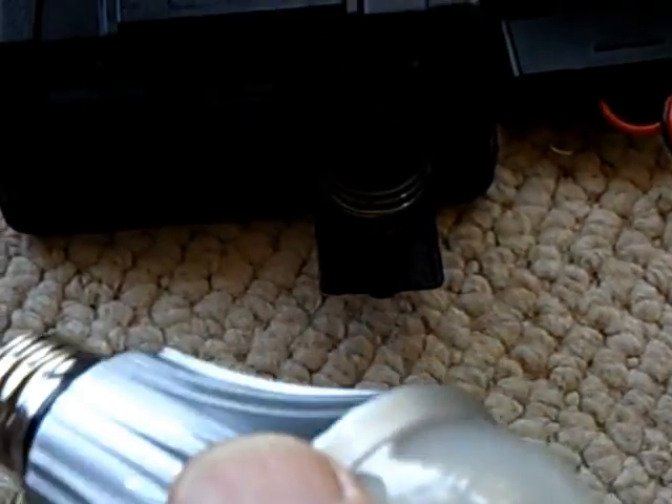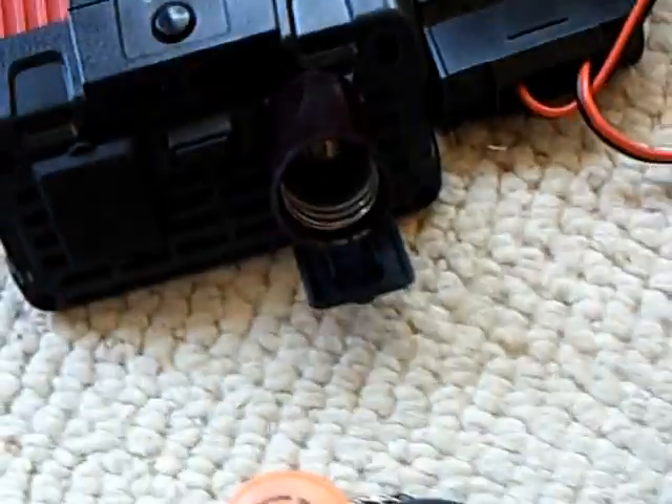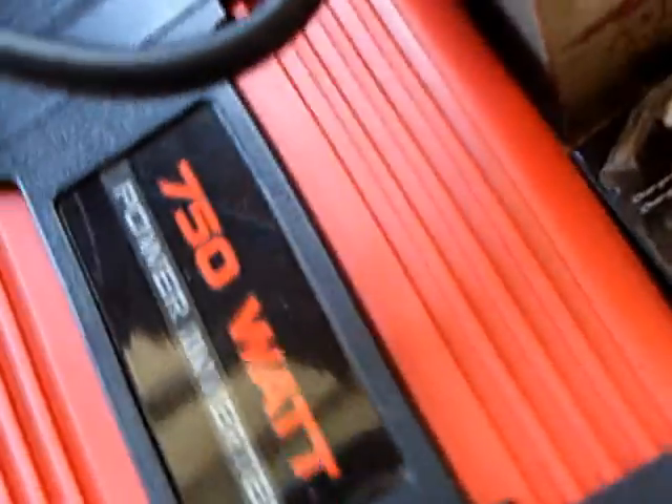This is the 40-watt equivalent LED I've been showing in the last couple of videos. Let me turn the inverter on and show you the amp draw with just the inverter running — no bulb. The amp draw with just the inverter is about 300 milliamps. That's not doing anything, it's just sitting there — that's why I say this is overkill for lighting a light bulb.